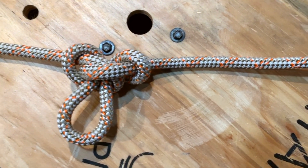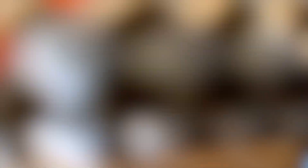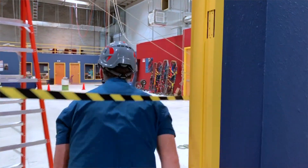This is the alpine butterfly knot tied with PMI Extreme Pro rope. Thank you for viewing — please subscribe to our channel and we'll see you next time.